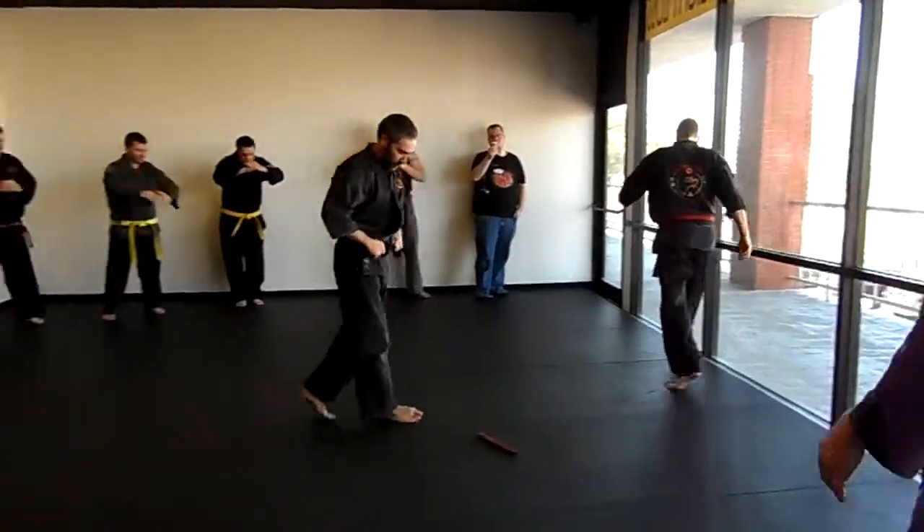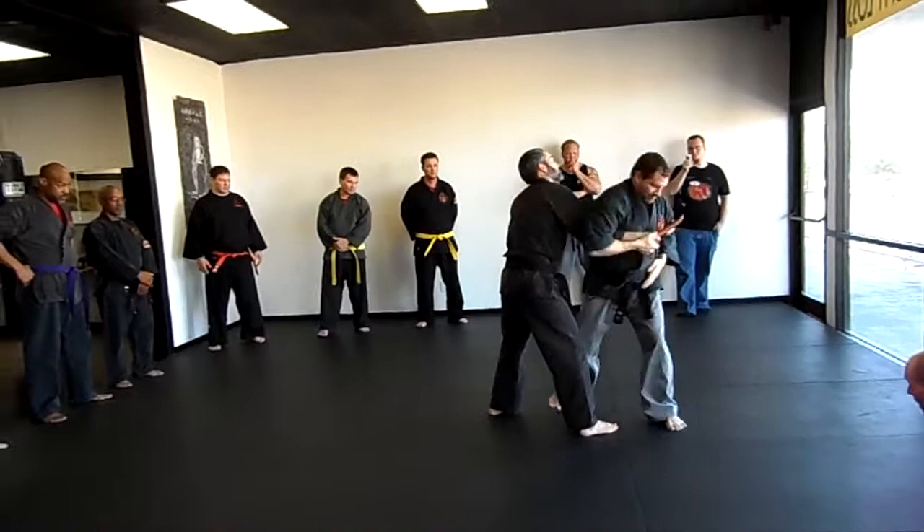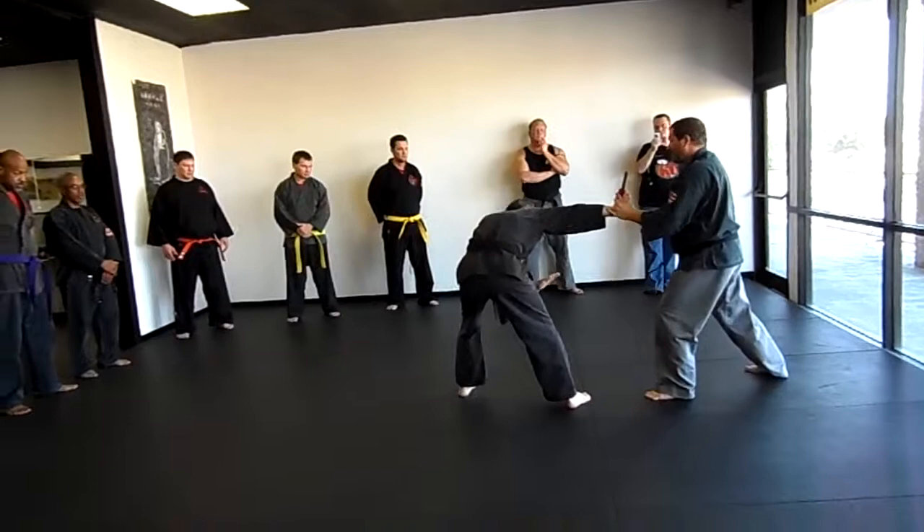All right, last variation — we're going to work off the same thing again. Same lock, same inner. From here, I'm going to control this arm. When I control, I'm going to grab this wrist, come back. From here, I'm going to go ahead and strip the knife already, control this stuff.